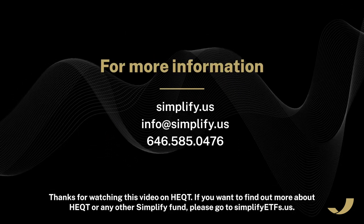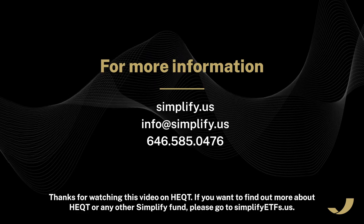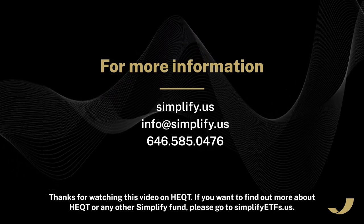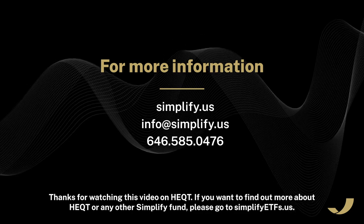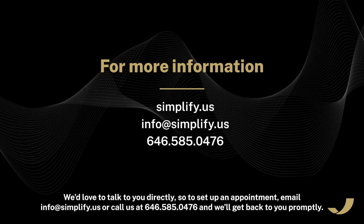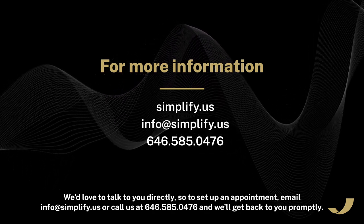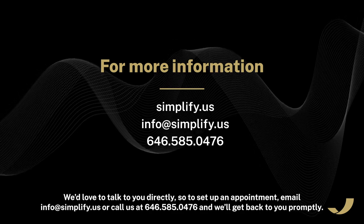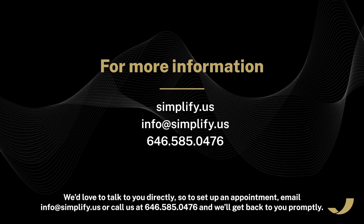Thanks for watching this video on HEQT. If you want to find out more about HEQT or any other Simplify fund, please go to simplifyetfs.us. We'd love to talk to you directly — to set up an appointment, email info@simplify.us or call us at 646-585-0476 and we'll get back to you promptly.